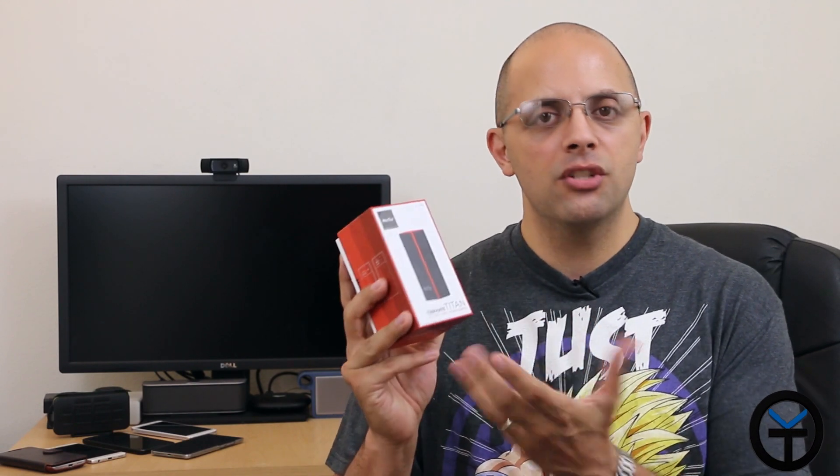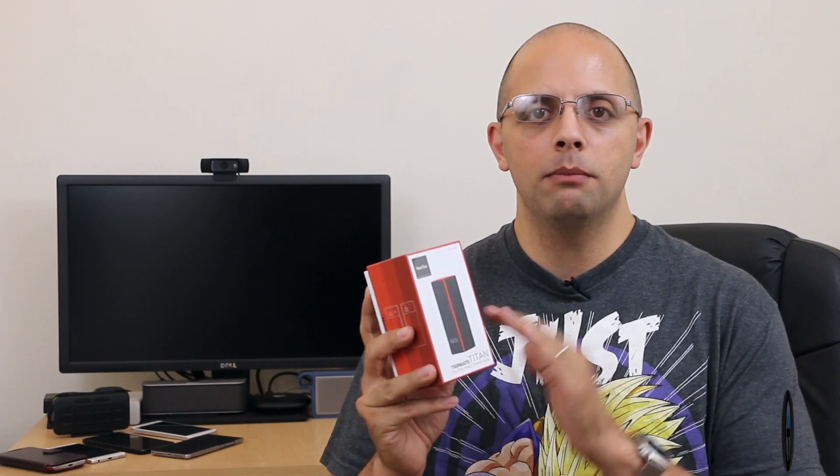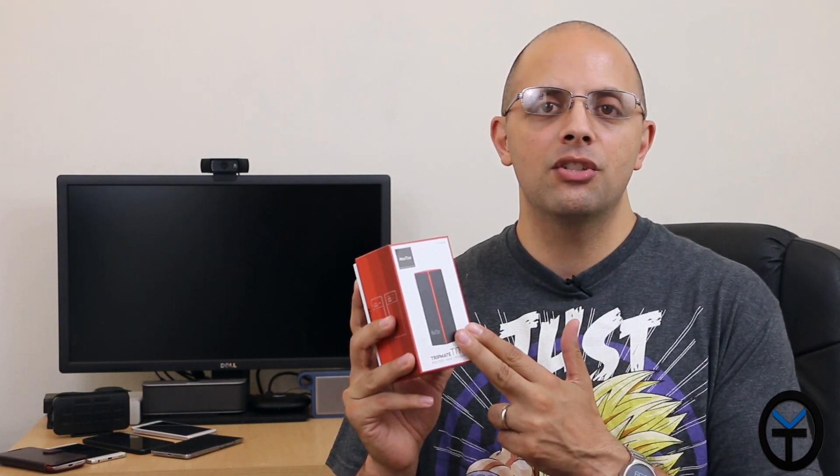Hey guys, welcome back. What if I told you a NAS server, a wireless router, and a power bank live in the same unit? Today we're gonna be taking a look at a device called the TripMate Titan — a device that's trying to do exactly that. It has three things built into it: a built-in power bank, the ability to share files via USB drive or USB interface, and the ability to share an internet connection with multiple people so a single Wi-Fi can become multiple. Let's see if this lives up to what it's promising.